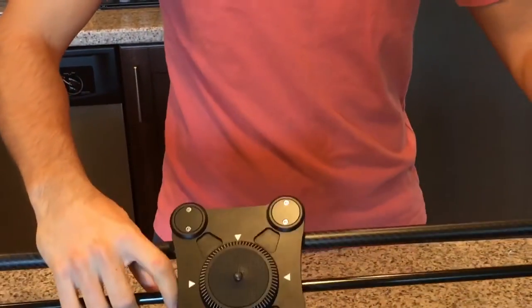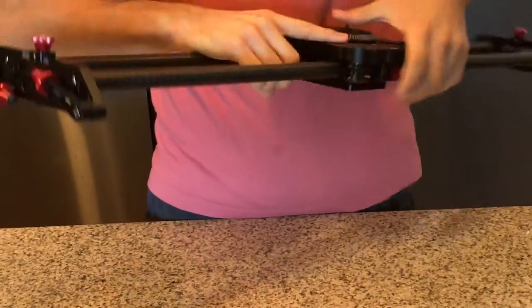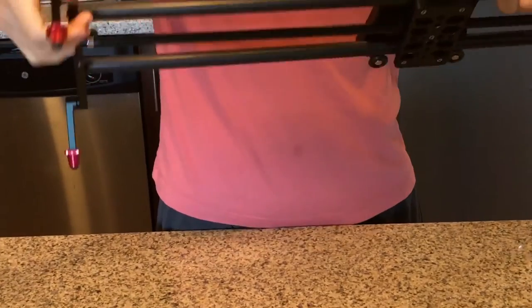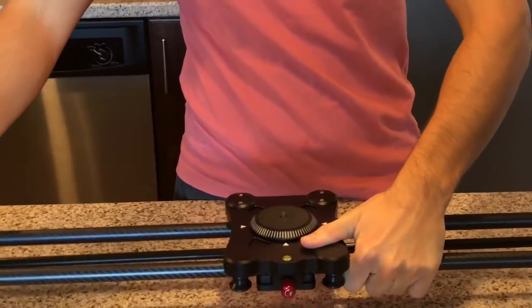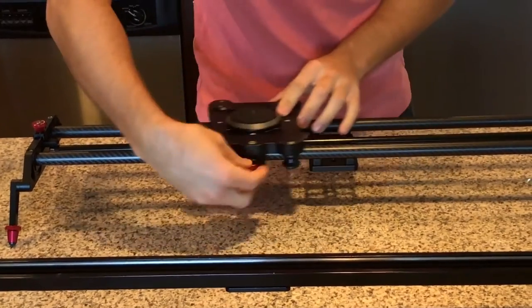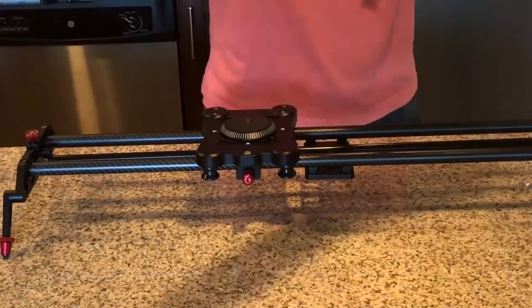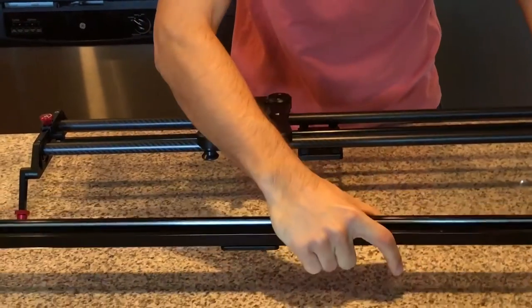So here's the Fumito. The leg just flips out, which is a lot more convenient. It's a little bit lighter. It is shorter as you can see. And here's the lock mechanism on here versus the Immortan on this side.